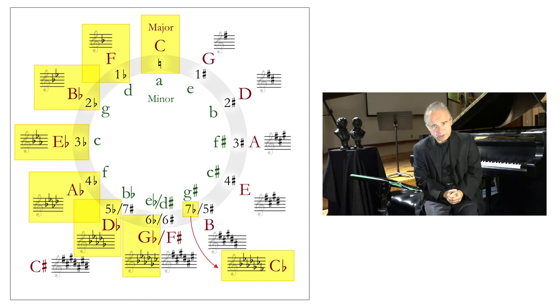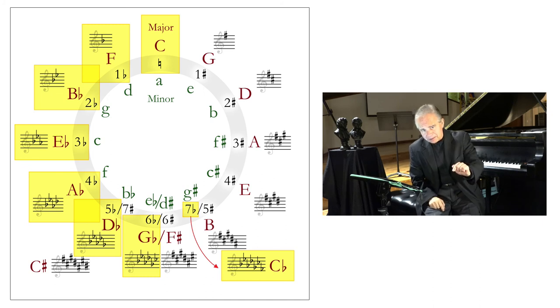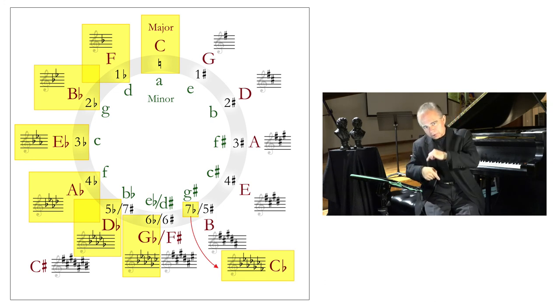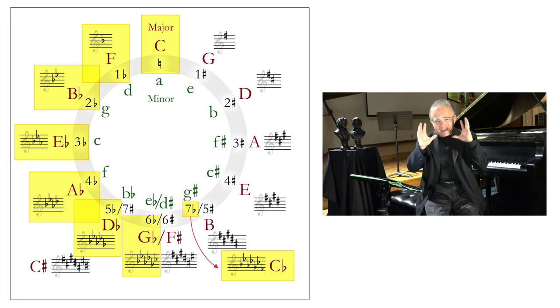For example, let's take F major — one flat in the key signature. If you go clockwise from F, you go to C. You're taking away the flat, which means you're moving to the dominant key. If you go the other way to B flat, you're adding flats — you're moving to the subdominant key. When you go clockwise from a key with flats, you take away flats. Have the circle of fifths in mind all the time.